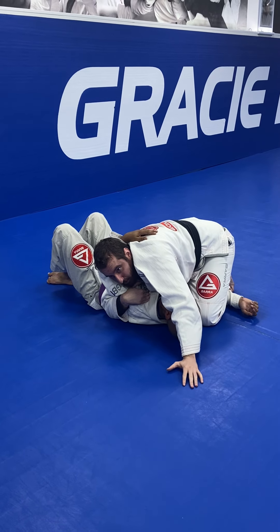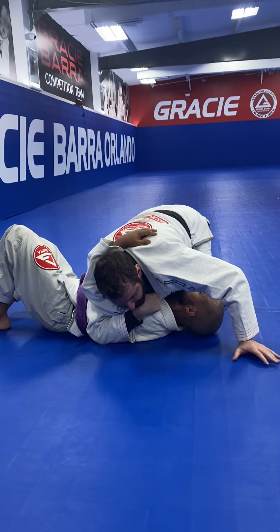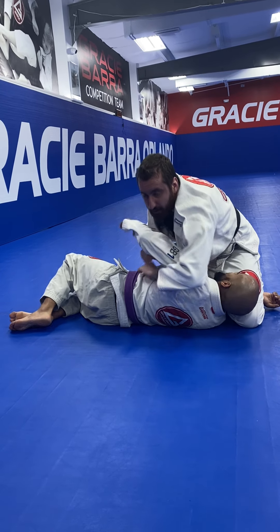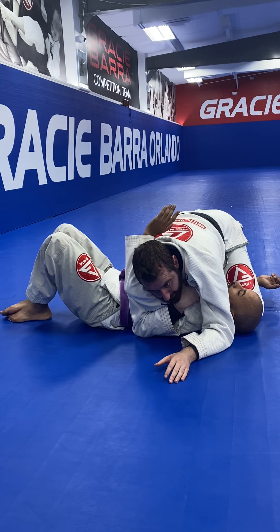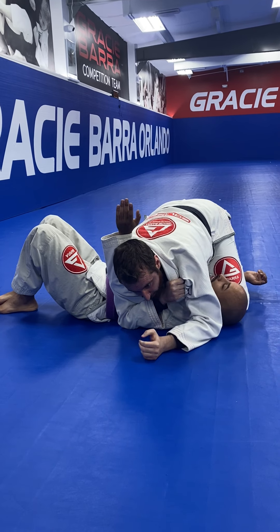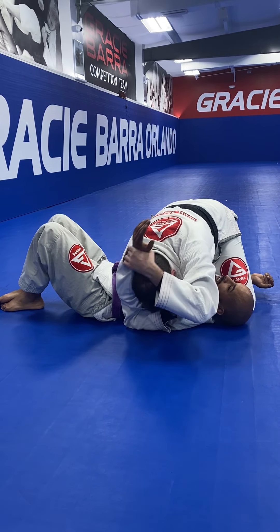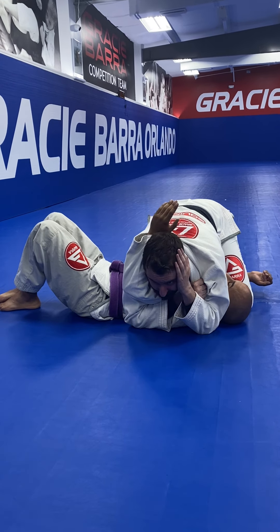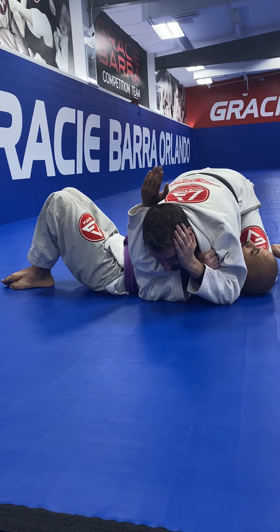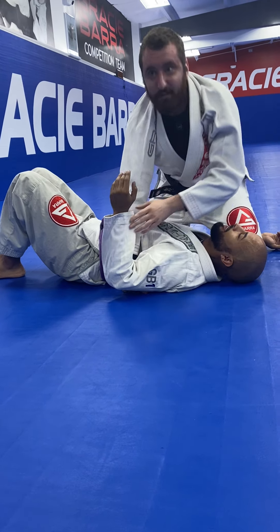Another way, more from a grappling sense: he can't just keep his arm in that position because I have potential armlocks and Kimuras I could go for. So at some point, he has to bring this arm through. What I'm going to do is grab onto my own lapel so that now his hand is stuck in this gap right here, and I put my hand on my own head. I stay patient — if he stays, I have my armbar and Kimura options. But as soon as he goes to defend, I bring it straight through to my other hand to finish the Americana.